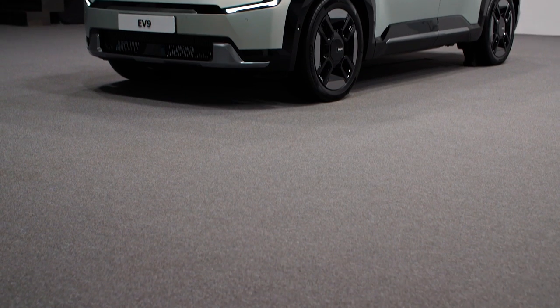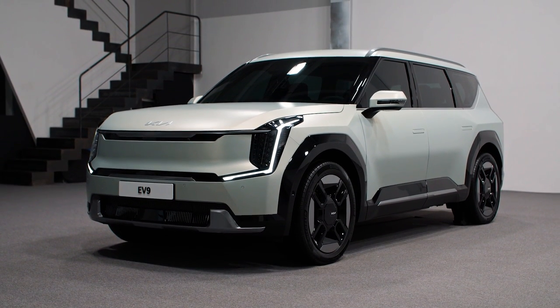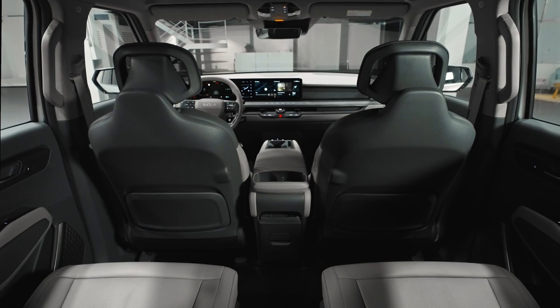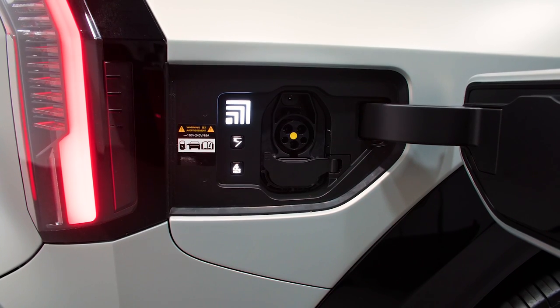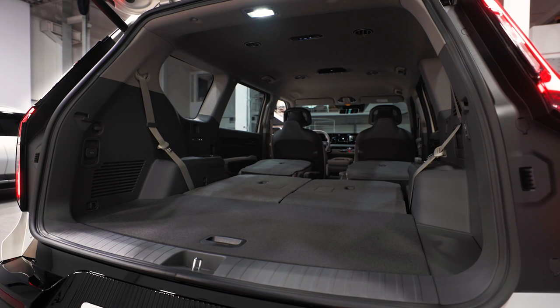With the new Kia EV9, Kia is breaking away from its corporate siblings and taking everything it knows about the Telluride SUV and attaching it to the flat-floor, quick-charging eGMP architecture to create the brand's first-ever all-electric three-row crossover.